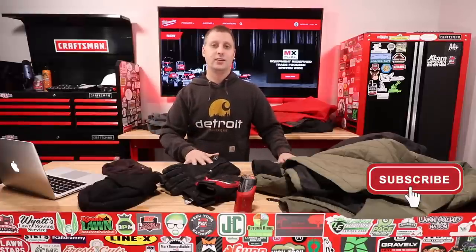My name is Brian here with Brian's Lawn Maintenance. My channel is all about helping you guys grow a more successful lawn care and landscaping business, so if you're new here don't forget to subscribe. And if you're not a lawn care landscaper, no big deal — we're going to be talking about the Milwaukee heated gear line, and I've got a lot of things that will cross over into different industries like construction and contracting.